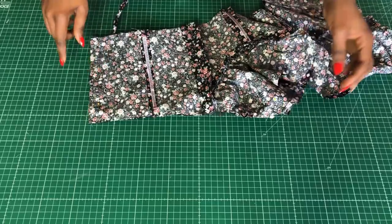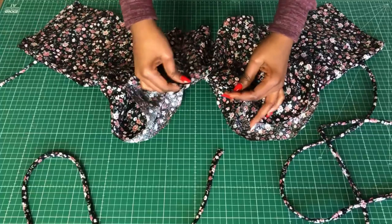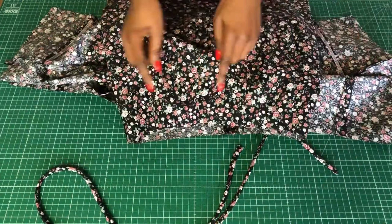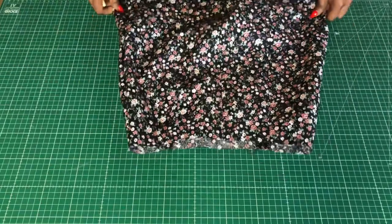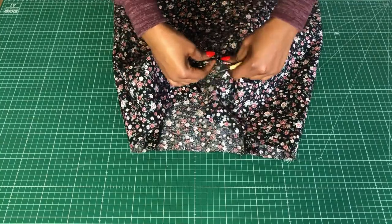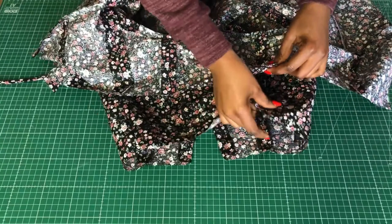Stitch from the armhole to the side back and the center front, leaving the upper part open. Once done, flip it over — the center is stitched and the upper part is open. Now I'll open it up and pin the waist to the skirt. I'll unpick the center back of the skirt where the zip extension is.